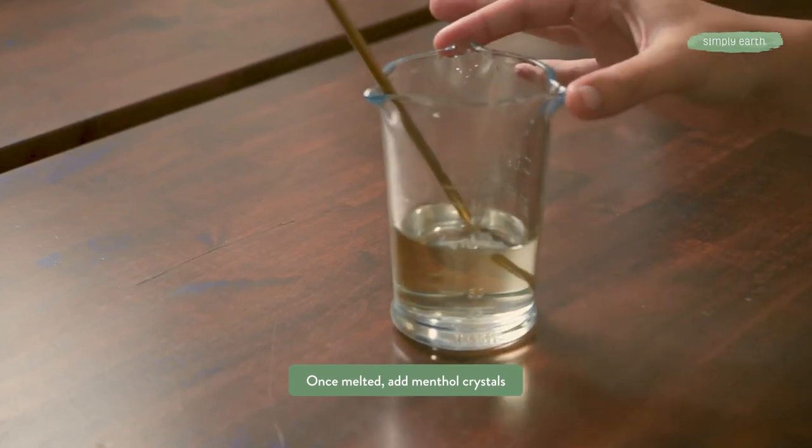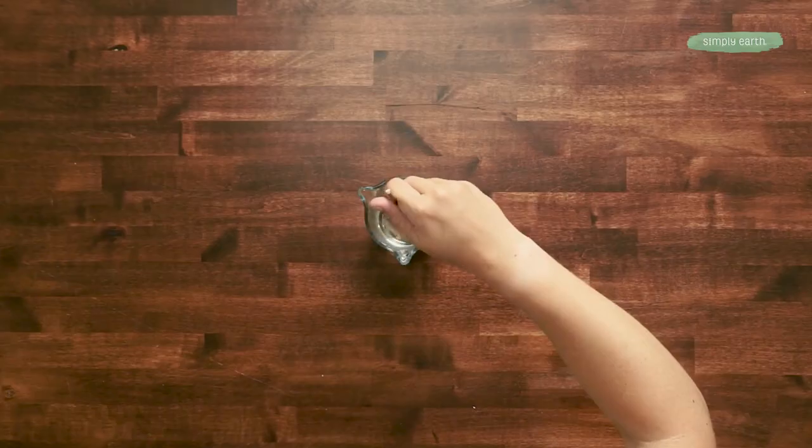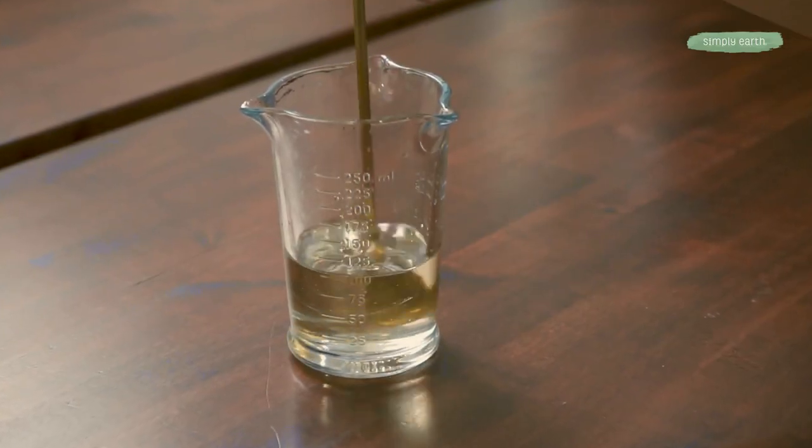All right, so now this is melted. We're gonna add half a teaspoon of menthol crystals. Menthol can help you breathe easier, and it has natural cooling qualities that will feel really good in this balm.